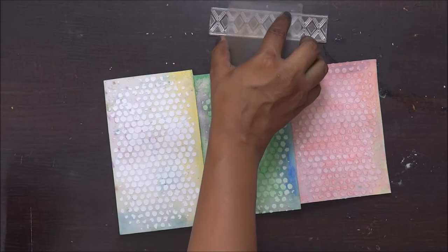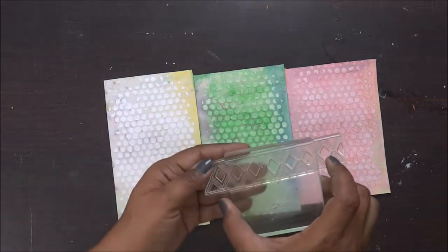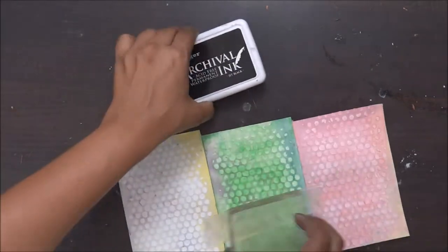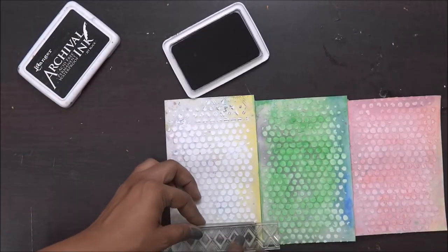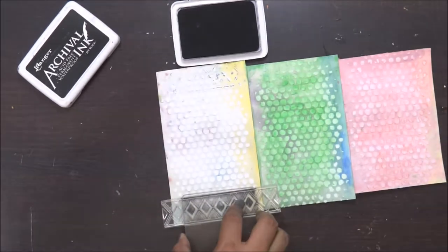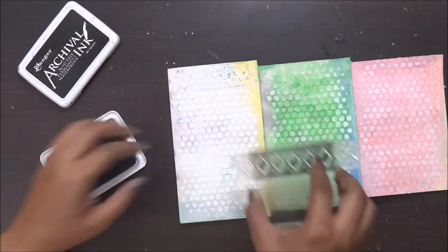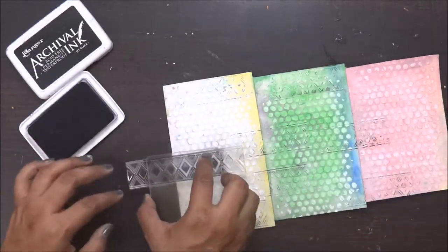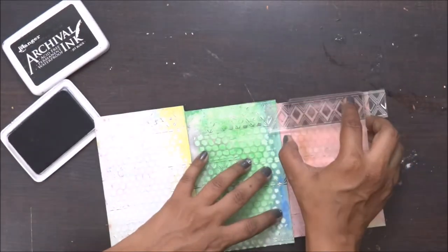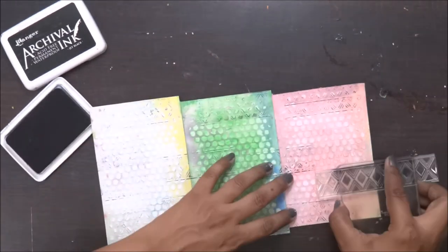Once the coloring part is done, I'm going to use an alphabet stamp and do my sentiment cutting. I'm not using any particular big bold stamp or quotation because I wanted to give it a very casual and simple look. So I'm just going to stamp these alphabets, use my watercolor, and do the fussy cutting.